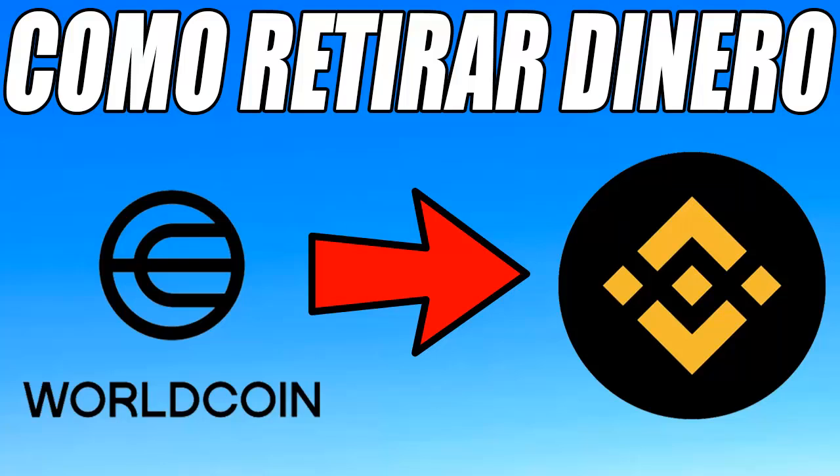Hello and welcome to another new video for the channel. It is already normalizing, and we can withdraw our Worldcoin without the risk of losing them. In this video, I am going to explain how to do it correctly. If you have difficulties with this method, you can watch another video on my channel with a more complex but effective alternative. Don't forget to leave a like and subscribe to the channel so you don't miss any videos.